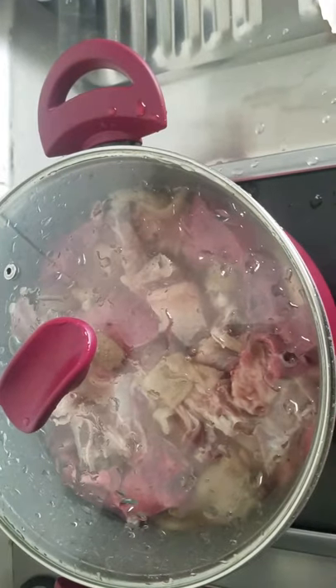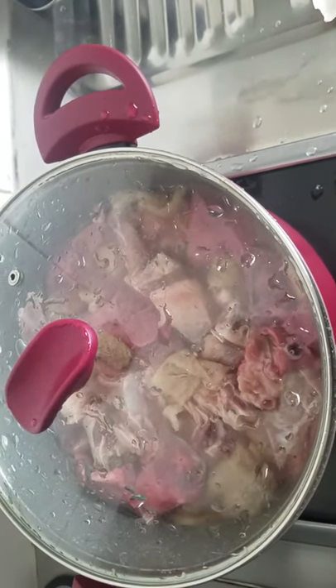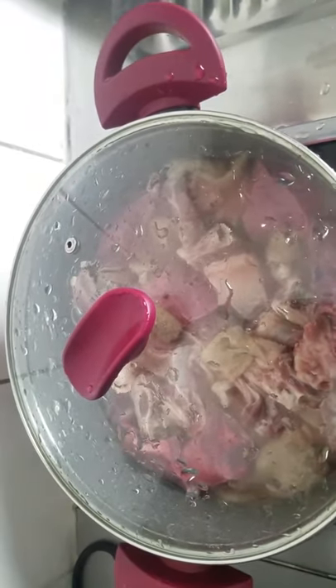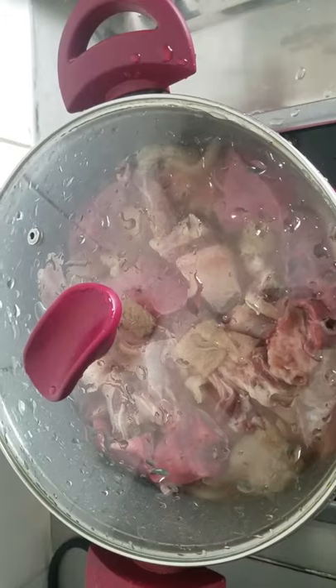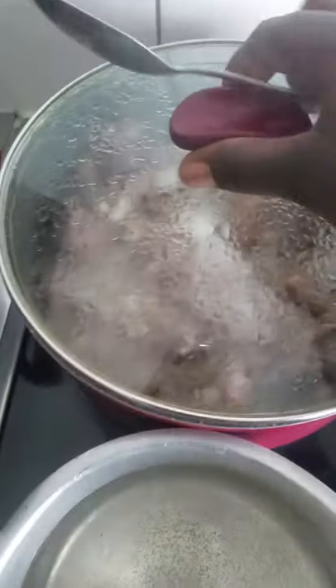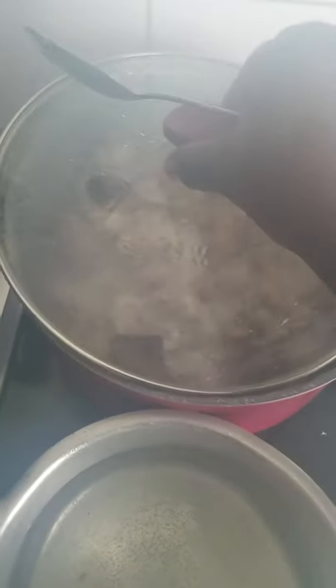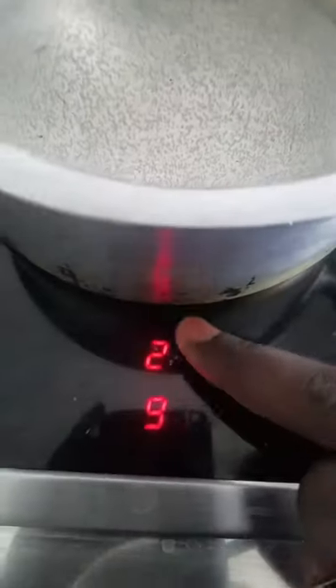So now let it cook. Today we're making bitter leaf soup and banga. My meat — I don't smoke it, I don't need to wait until it's done because the soup is not ready yet. So I load my gas and put it on number two — you can see.